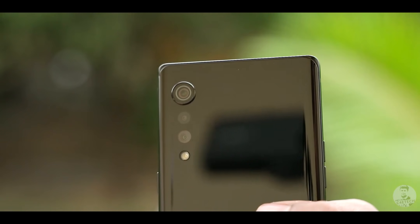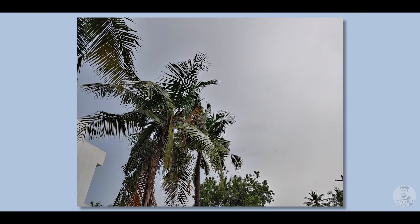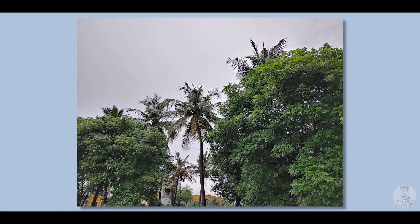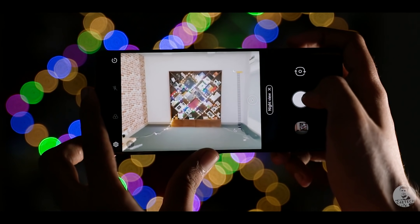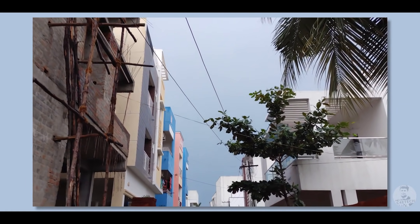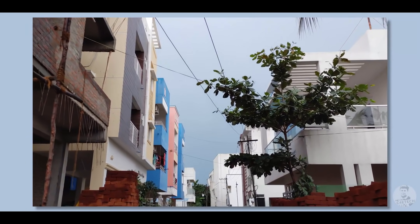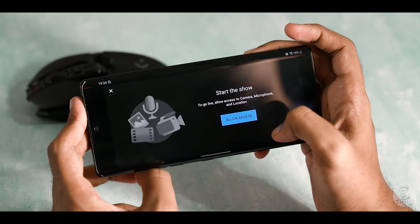Which brings us back to where we started — the water drop shaped rear cameras. One interesting thing is that except for the main sensor, the others are flush with the back. The primary is a 48MP snapper with an f1.8 aperture lens. Pictures generally turn out looking great with vibrant colors and good dynamic range, and LG has included a dedicated night mode. Accompanying it, we have an 8MP ultrawide as well as a 5MP depth sensor. On the video side, the Velvet can shoot at 4K and LG has included a button that makes it extremely easy to share the camera feed directly to YouTube Live.